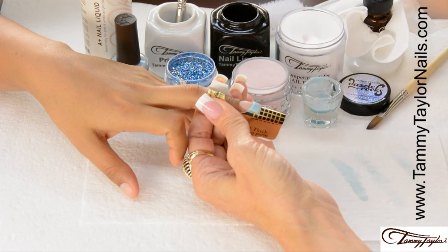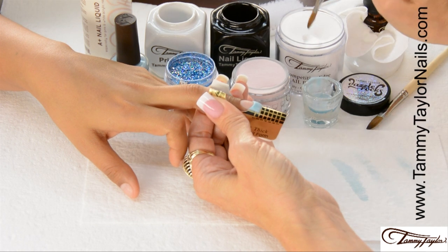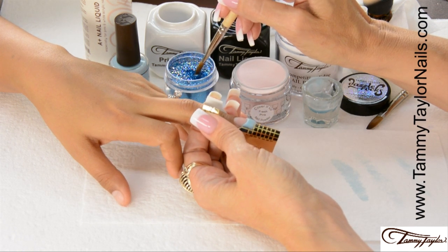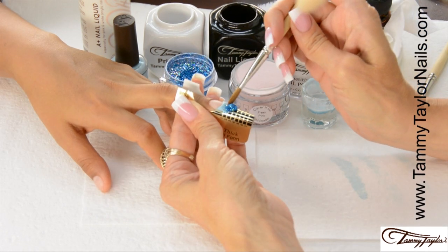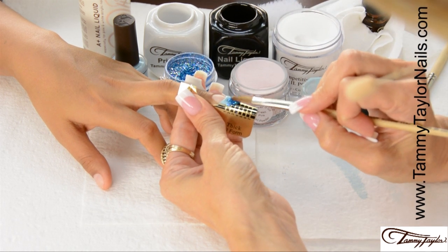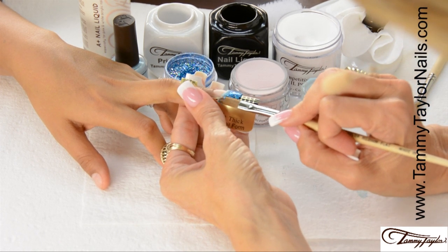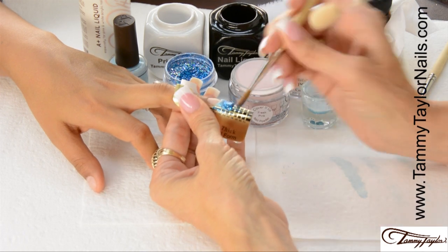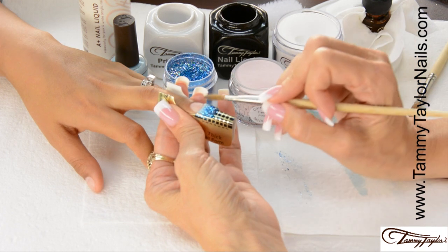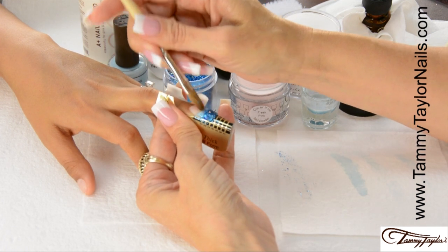Now I'm going to finish the free edge with my Moonlit Ocean Dazzle Rock Sandies. Dip my brush into my liquid, wipe it away from me, drag towards me in my crystal clear. Then I'm going to drag across my Sandies, get all my nice little glitter on there, place this onto the free edge, and kind of twirl your brush a little bit. Once you have your ball of Dazzle Rock Sandies at the free edge, pat it across, bring up the sides, even out the tip, get it just how you like it, wipe off your brush, and then very lightly backstroke just lightly.